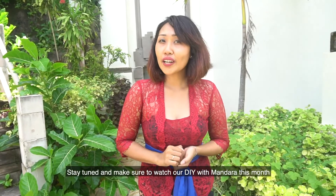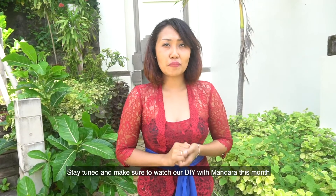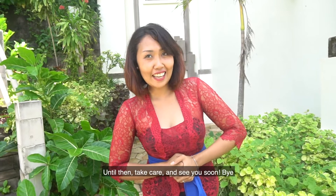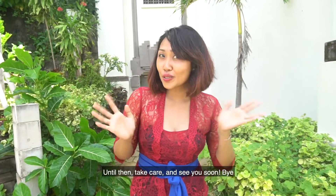Stay tuned, and don't forget to watch our DIY with Mandara this month — we will teach you how to use Gua Sha at home. Until then, take care and see you soon. Bye-bye!